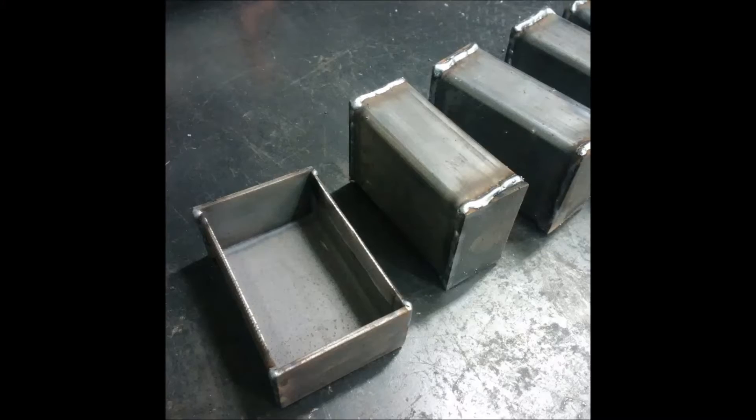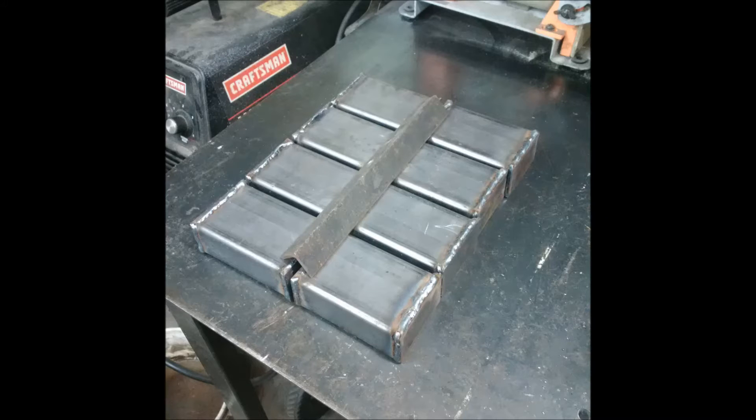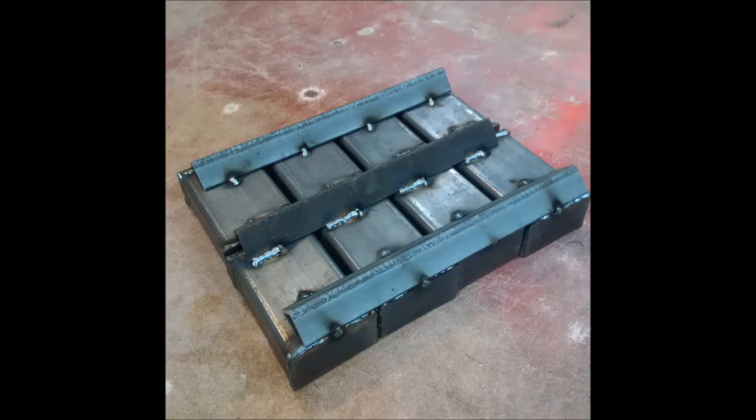Towards the end, unfortunately something went wrong with my camera — I think the video card got damaged — so I didn't have any video for that part. But as you can see, I ended up welding the ends on those little open molds, put them all together, and welded a piece of angle iron in the middle to connect them and one on each side to hold them together.